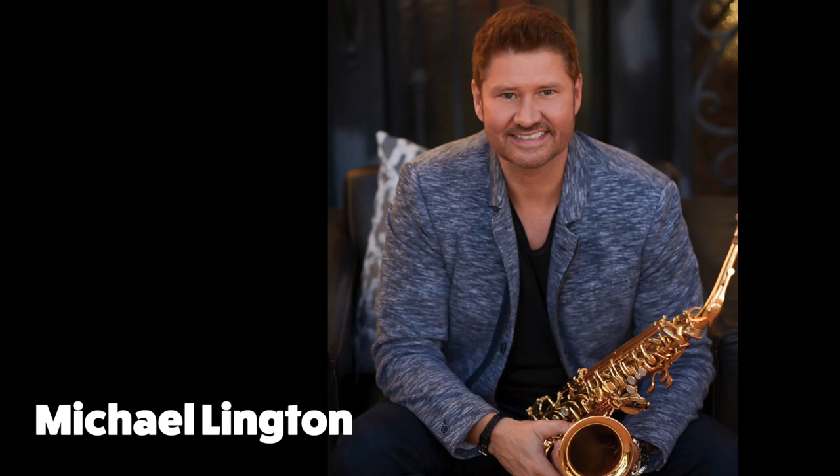Improvising and things like that — I just went to a jazz concert this weekend and I saw Michael Linton, Paul Taylor. I just sit there in amazement like, how do they do this? But I know it comes with years of practice. And I've watched you play and it's like, how do they do this? But I know it comes from a lot of practice.